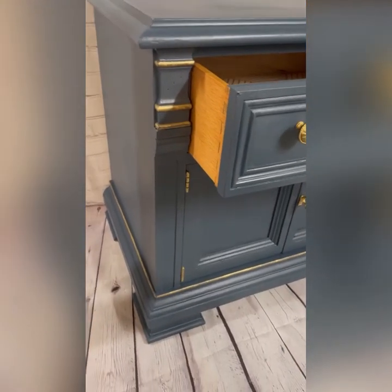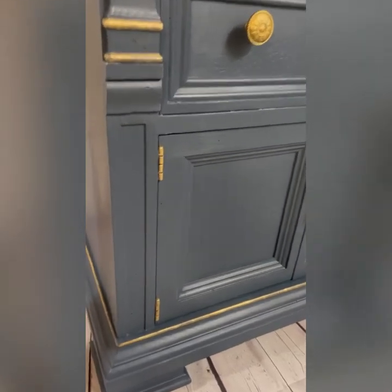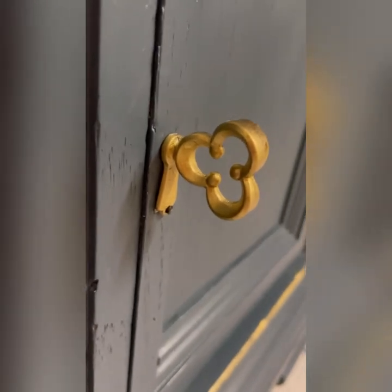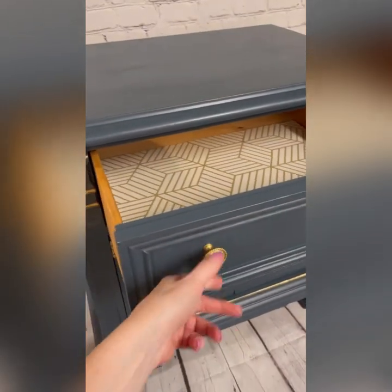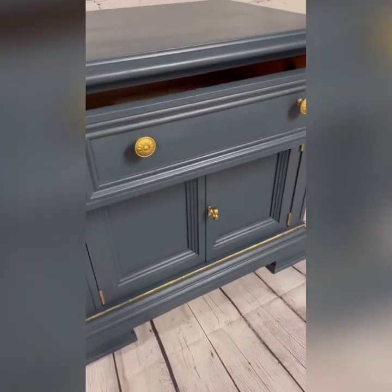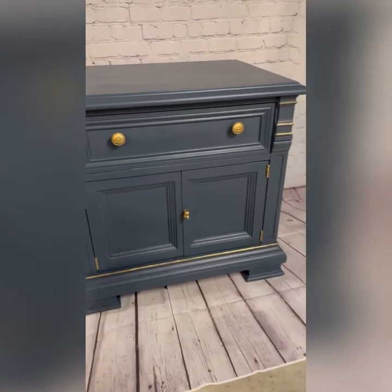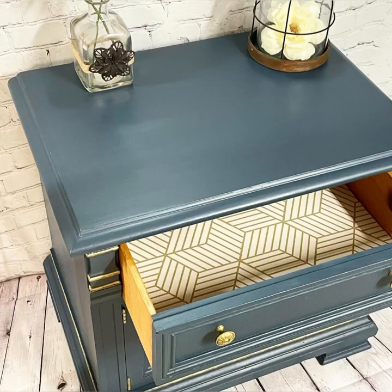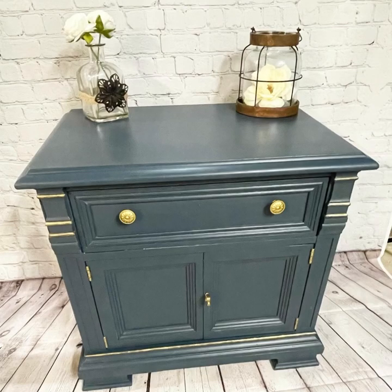Here she is, totally done. You can see how I pulled back on the gold a little bit to give it a more worn, rustic look. These are the hinges, and this is that beautiful piece of hardware that I'm in love with. I lined the inside of the drawer with some gold and white wallpaper since I found a water stain and didn't like the way it looked. And here she is — completed, ready for staging. Thanks so much for watching, I hope you enjoyed. If you did, please hit the like button below and remember to subscribe so you don't miss any of our future videos. Bye for now!